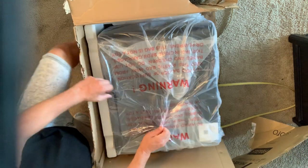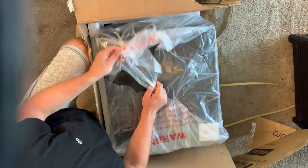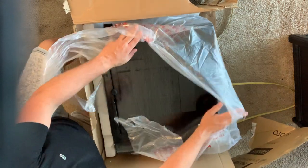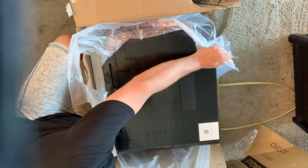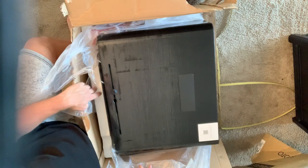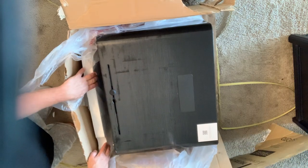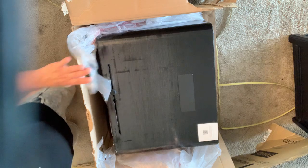Oh wow, I love the color. The top has a little bit of a gradient to it — I absolutely love the look of it. Very modern looking, this is going to look awesome beside my bed. I have some other black furniture in the bedroom so this is going to go perfectly.